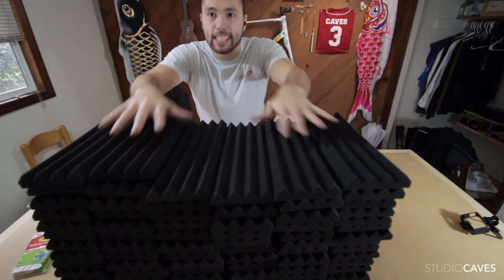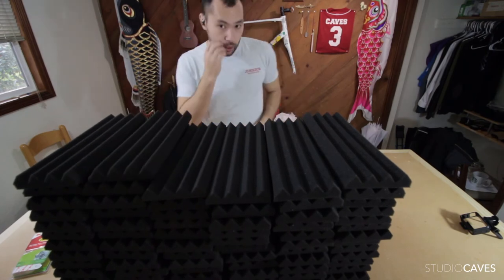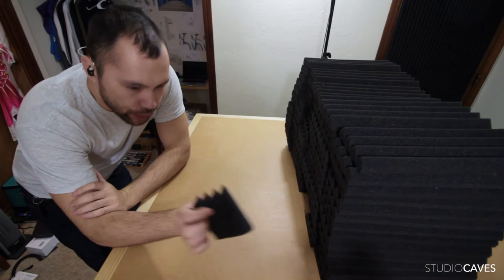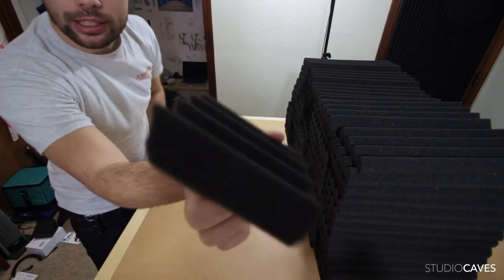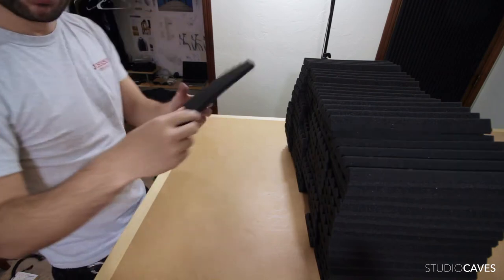This is everything. Now I've got to cut the angles — the next step is to cut the angle on each one of these on both sides of course.